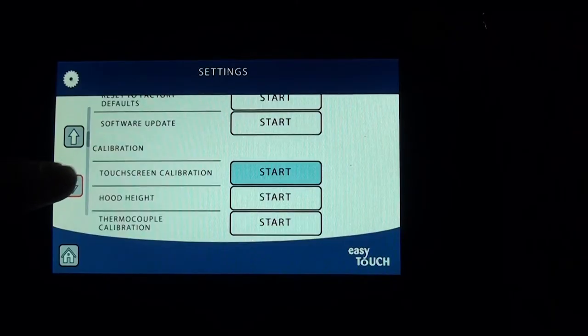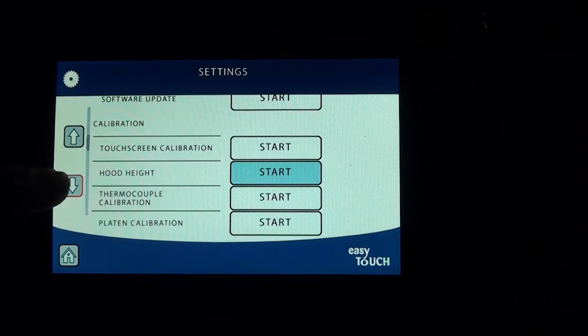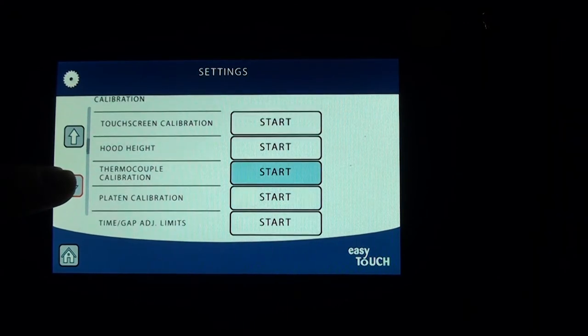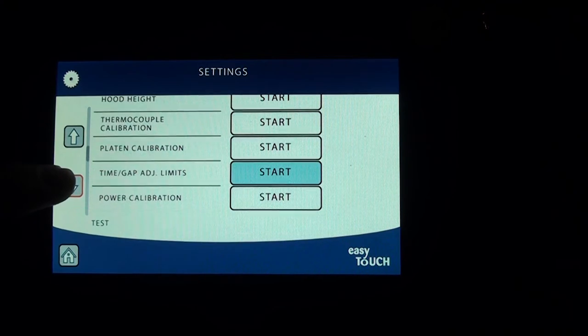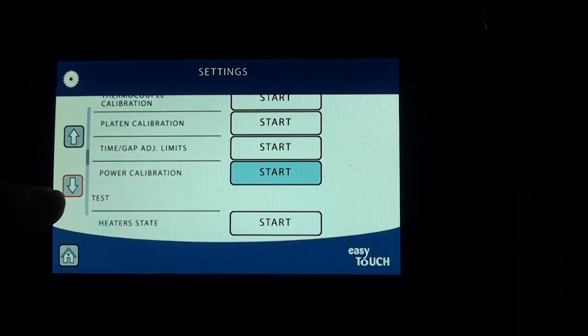The calibration procedures of this grill are the same as we have seen on other models. There are several how-to videos on the calibration procedures for each one of these steps. Please visit the YouTube Garland Grills channel to see these videos. The steps and procedures are the same; however, there might be a difference in platen style or grill look.